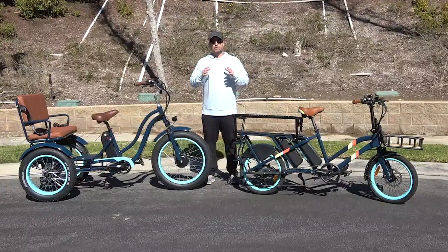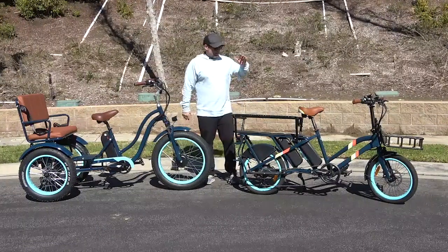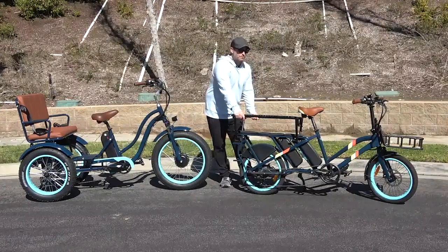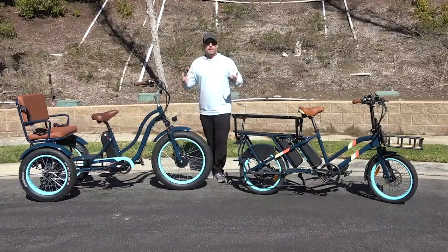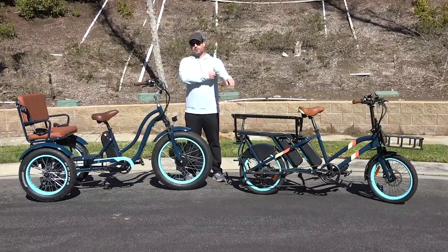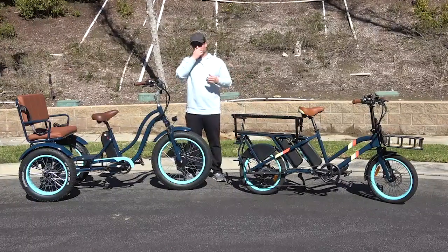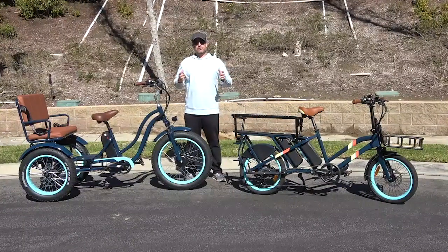Seeing a lot of parents now bringing kids on e-bikes for school pickups, driving around communities, around town, you name it. There's a lot of e-bikes that have back areas right here — kids are sitting in the middle, holding on to the bars, and I'm seeing up to three children on the back. It's been a great way to decrease car trips and simplify school pickups. Kids love it as well, as long as you practice safe procedures and wear helmets. Great thing that's popping up.